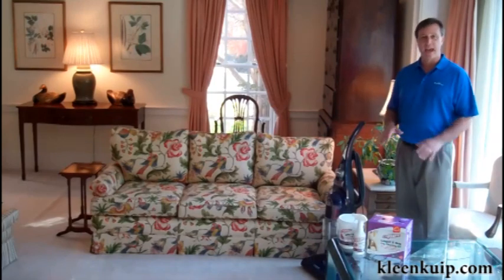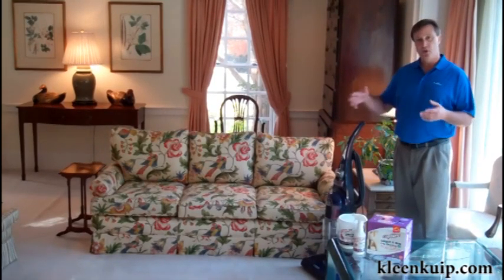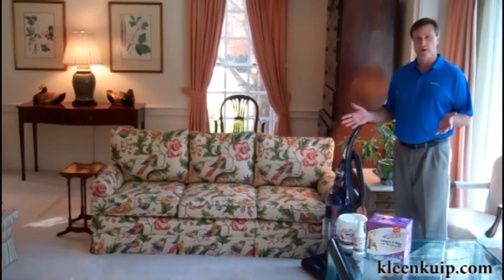After 30 minutes or so, the Capture is completely dry and ready to be vacuumed up. In the meantime, you can walk on it, play on it, go run your errands — do whatever you want to do. It will take that 30 minute amount of time.